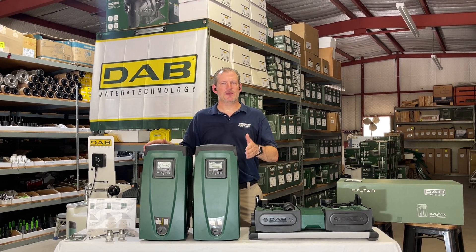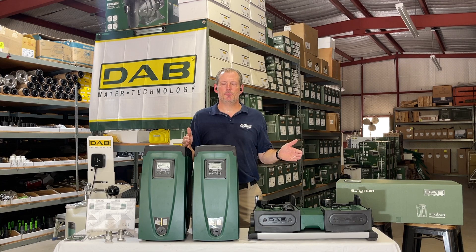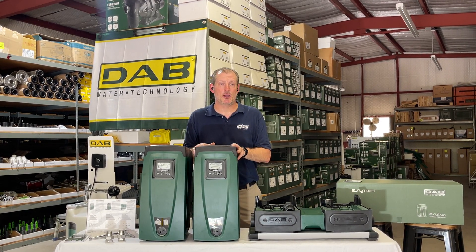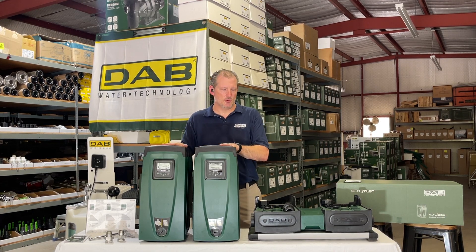Once you calculate basically how many gallons per minute your application needs and at what pressure, you can decide whether one of these Easy Box pumps will be right for you or if you need to put two of them together.